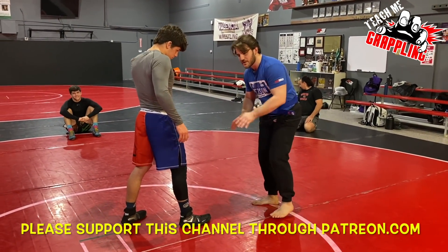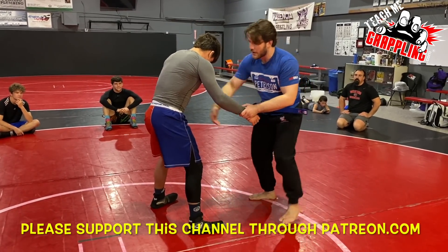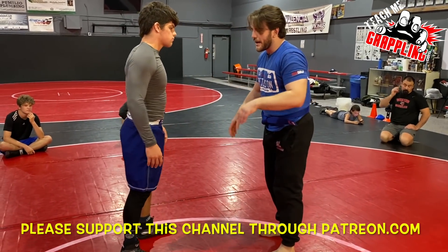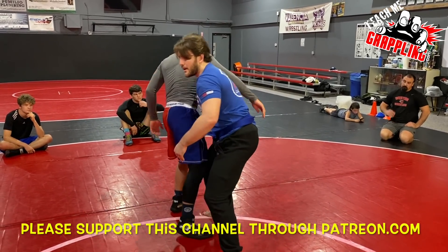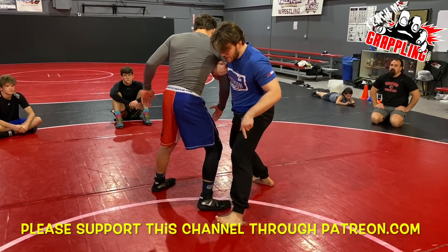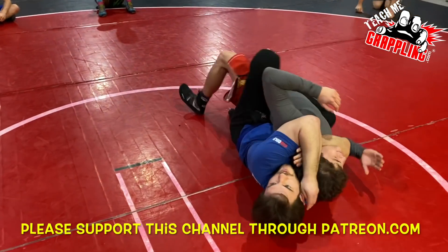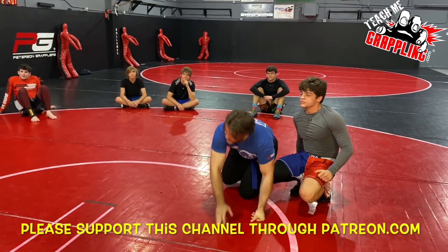Super simple recap: same side wrist grab. As I go ahead and take my outside step — there is also one with an inside step, that's more Greco, where I go hip to hip. This is more folkstyle freestyle and grappling because I have the option to grab your leg, so I like the outside step as a more general thing. Wrist goes down, step, once I get here pivot and turn. It's really simple. Hold down, choke them up, and finish.